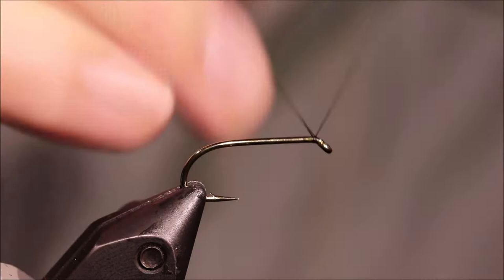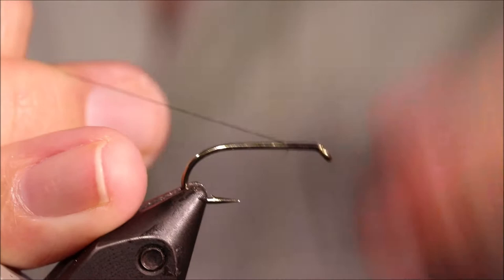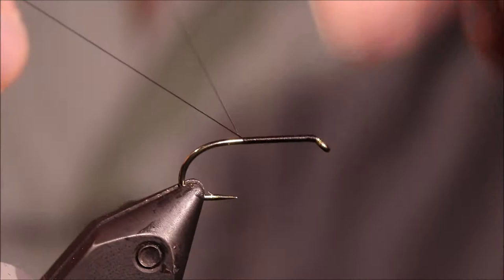I've got my hook and my vise — this is a size 8 Camazan B175, it's a heavy wet fly hook, and I'm just running on a bed of 8-0 Uni in black. I'm going to take it all the way down the shank to start the bed in line with the barb.